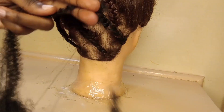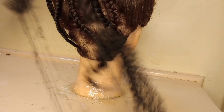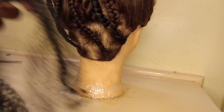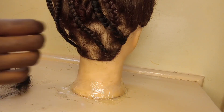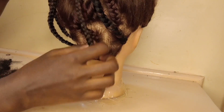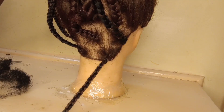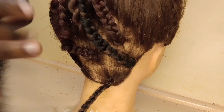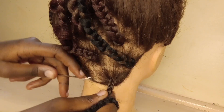What I'm doing here is dividing the braiding hair — the one I'm going to wrap the braid with — into thinner sections, because the sections also matter. From one bundle I got four bundles, and then from the four bundles I divided one bundle into two, and that's what we're going to use.